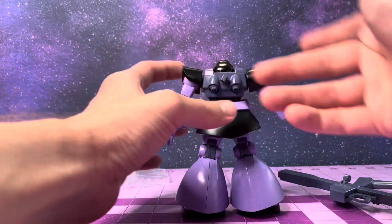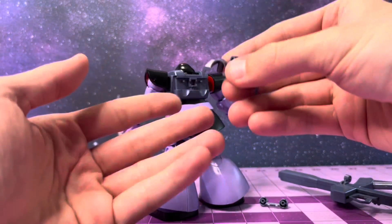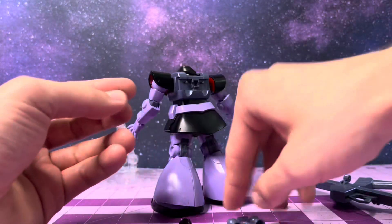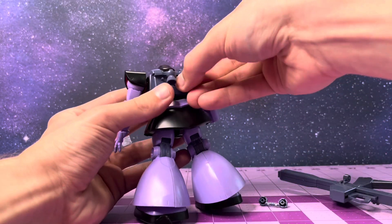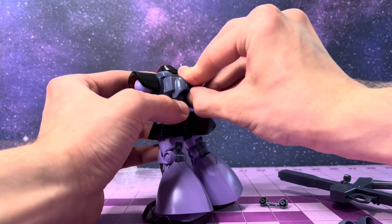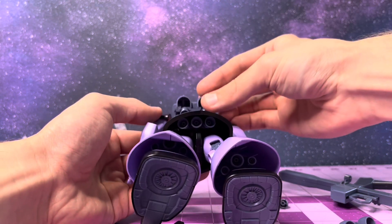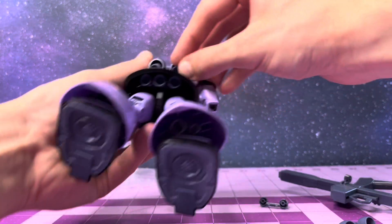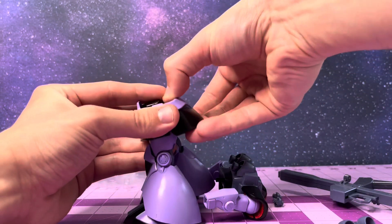So first off, the good: this little plate on the backpack just pops out. Here we have the normal jets for the ground-type Dom - we'll pop that part out and we have our replacement pieces. We'll orient the larger boosters - these are space boosters, that's why they're bigger. And boom, there we have it! These even move, which is sick. You can see the boosters under the skirting. So that's the good.